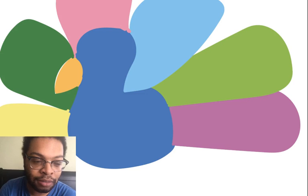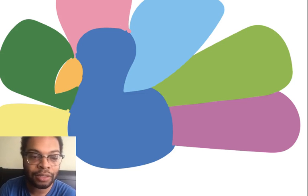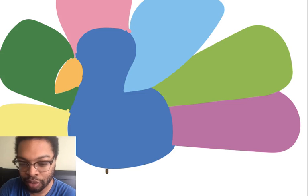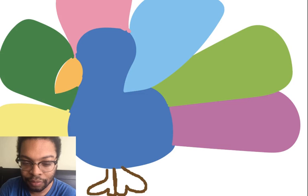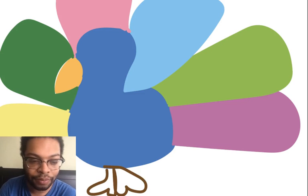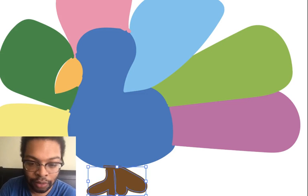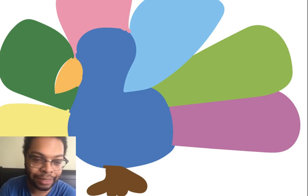Now I'm going to add some legs — maybe brown. You can use whatever color you have available. I'm going to use brown and make some feet. I'll give it small feet because I don't have much paper left. There we go! I'm going to color it in — ready, color it in!